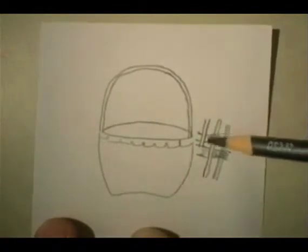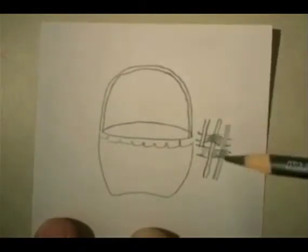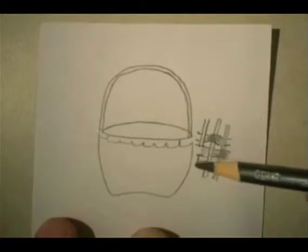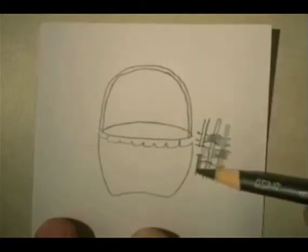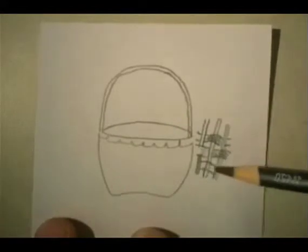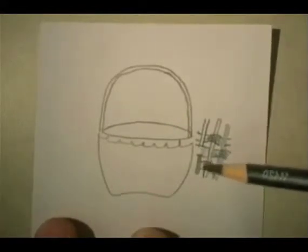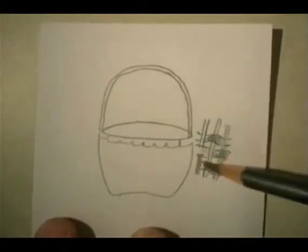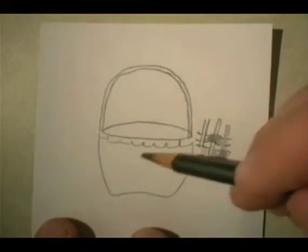So this strip was going on top of this piece and underneath that piece, and then the next one would do the opposite again — go under and over. And together that would just make a really, really strong vessel.